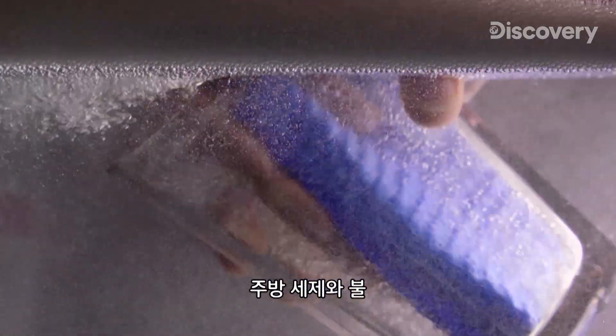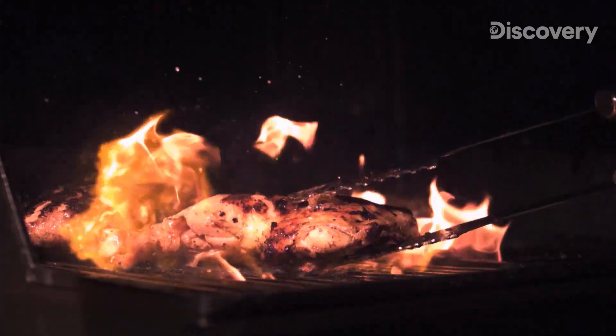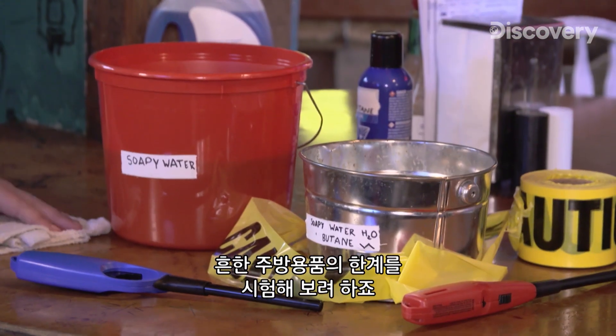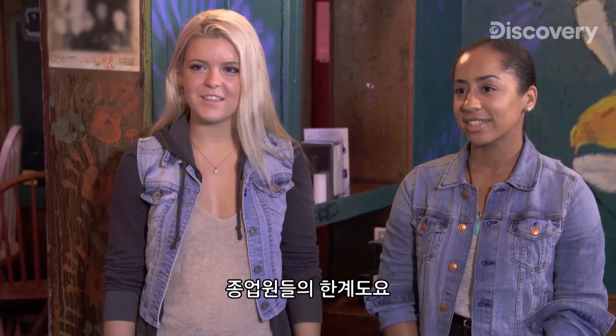A kitchen can be a crazy, hectic place. Between dish soap, fire, and wine glasses, we're going to test the limits of some common kitchen items and this wait staff.